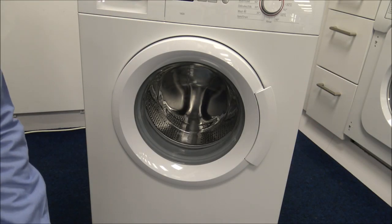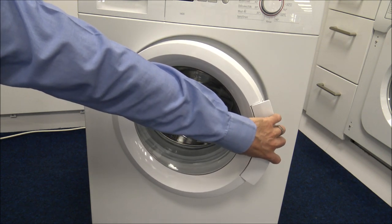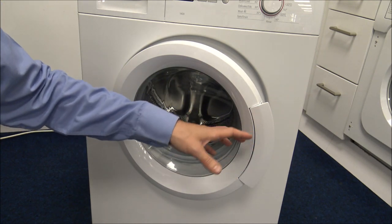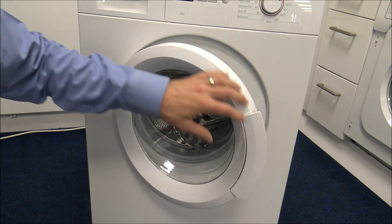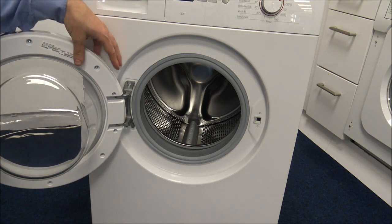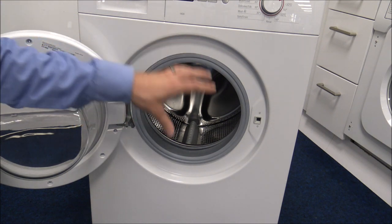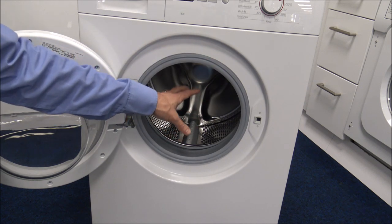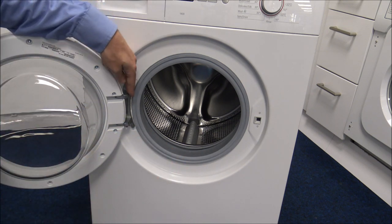The door has a nice easy grip handle, easy to get hold of. Even if you're struggling with your hands — say if you've got arthritis — it's still really easy to open because it's quite a light door. It doesn't quite open 180 degrees but it does get the door well out of the way when you're loading clothes. On a 6kg load the porthole isn't huge, but for the majority of people it's more than big enough.